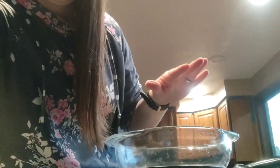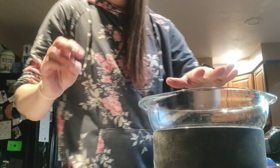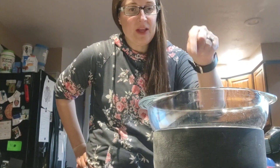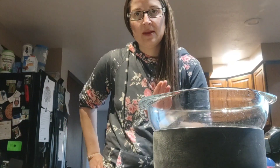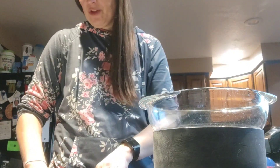First I have a pan of boiling water — well it's not boiling yet but I just put it on to boil. The first thing is you want a double boiler. I don't have a double boiler, but you can just put a glass bowl on top of a pan with water in it.